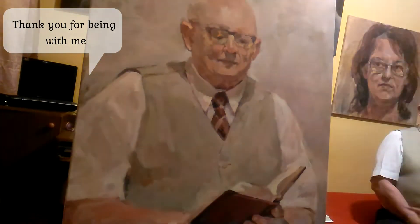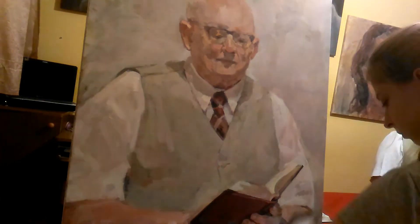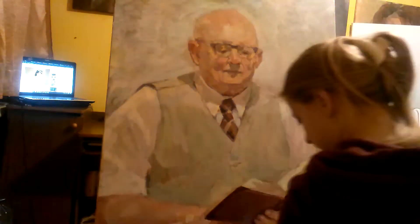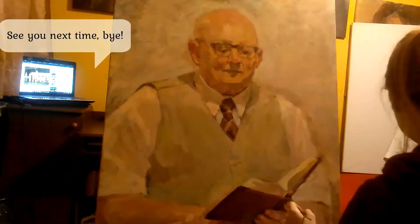Thank you for being with me. See you next time, bye!